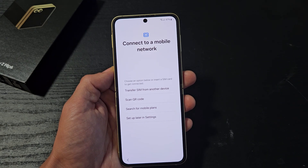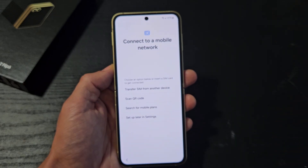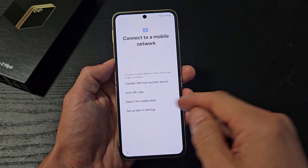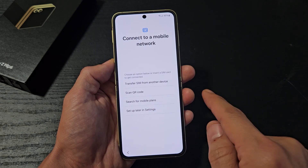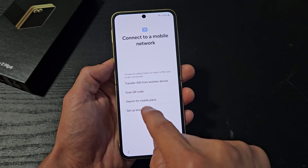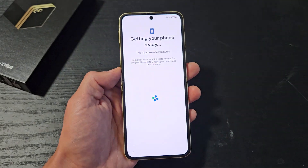Preparing for a mobile connection. From here, you can transfer a SIM from another device, scan a QR code, search for mobile plans, or set up later in settings. For myself, I'm going to set up later after I'm done with the settings, and I have a physical SIM card I can just pop in.